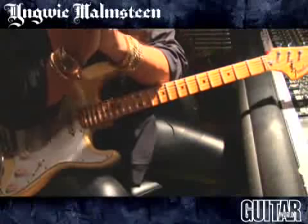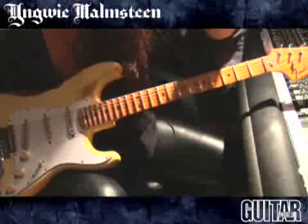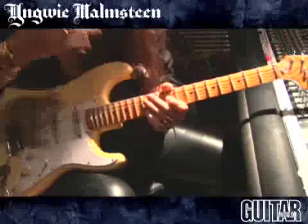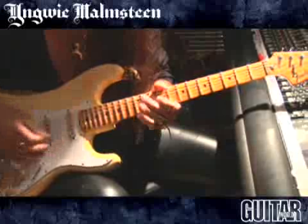Also with the major third, it's perfect because it links together with the diminished — it links perfectly. You can mix and match them, throw them together any way you like.